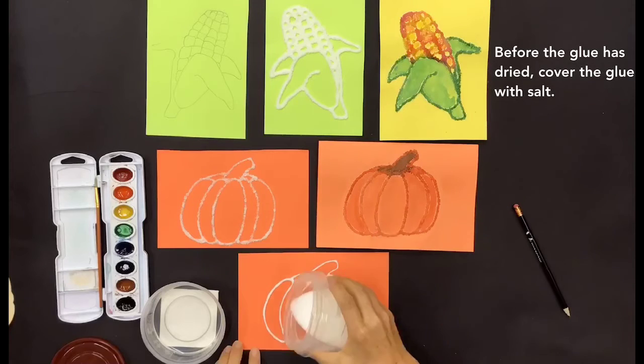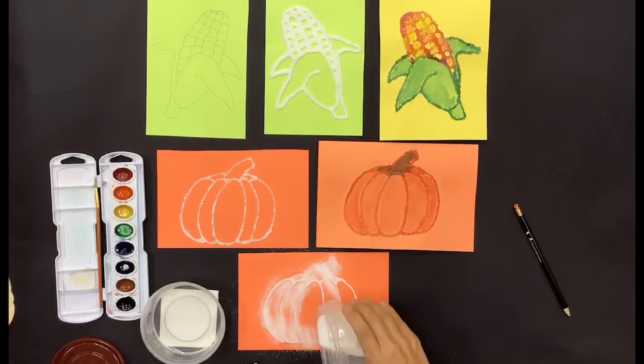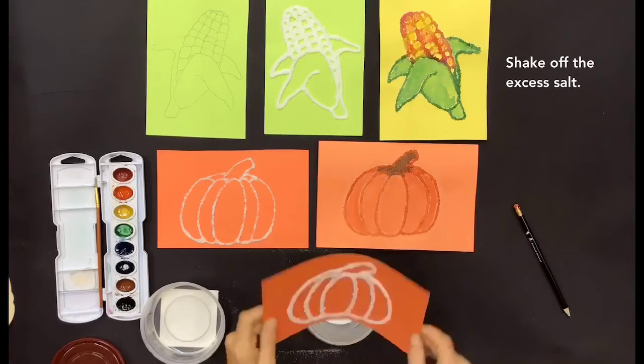Before the glue has dried, cover the glue with salt. Shake off the excess salt.